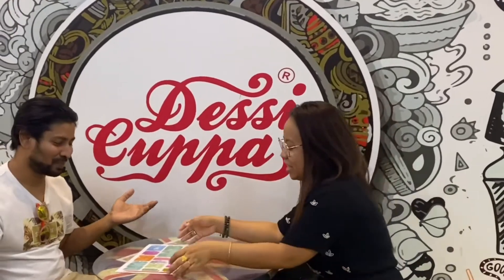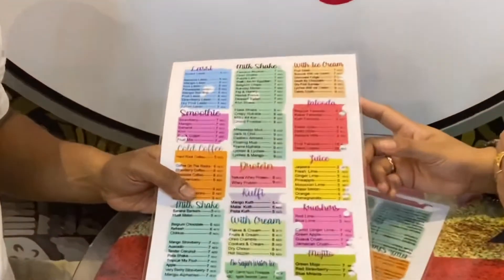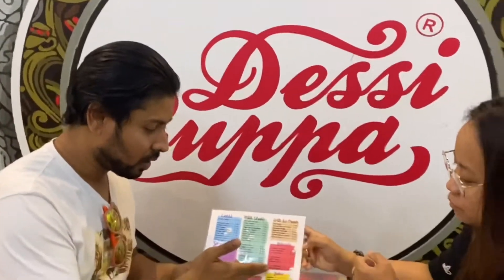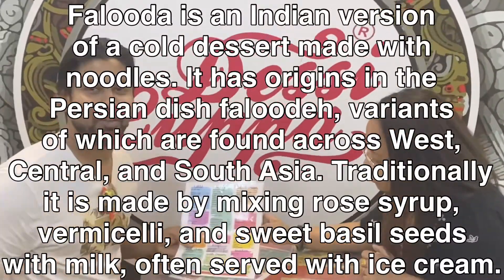So today we are going to bring — this is Indian. It's very famous, they have a lot of franchises here. Many people know it as a Lassi shop, but this is Desi Kappa. We have ordered Falooda — a full Falooda and a Dubai style Falooda.